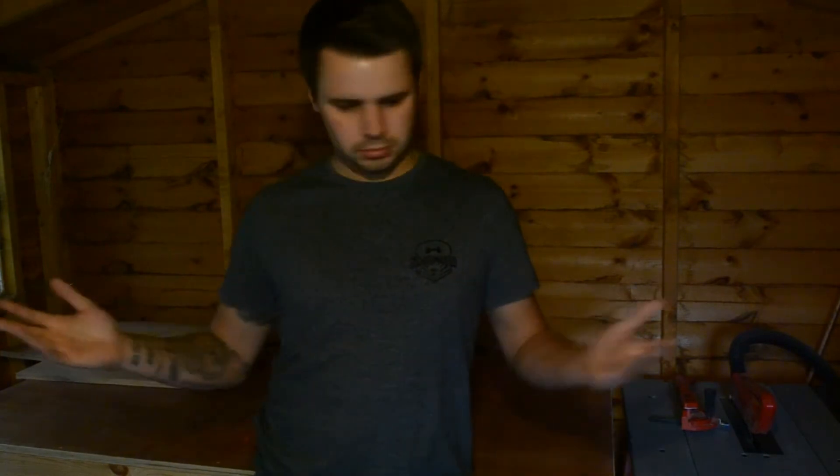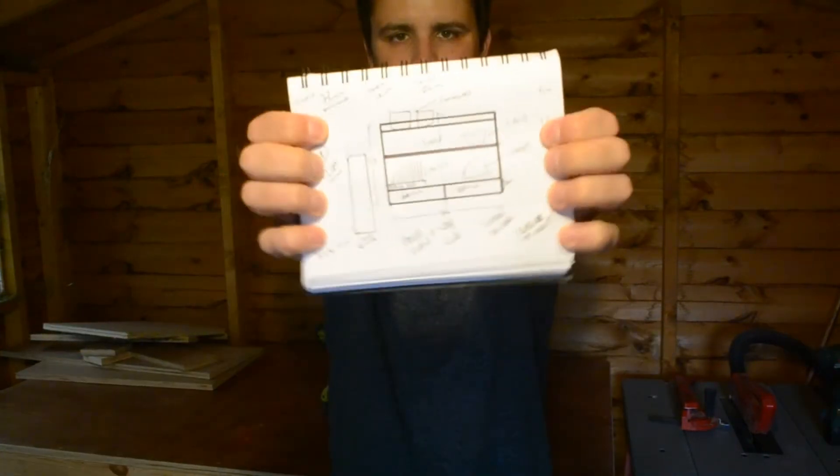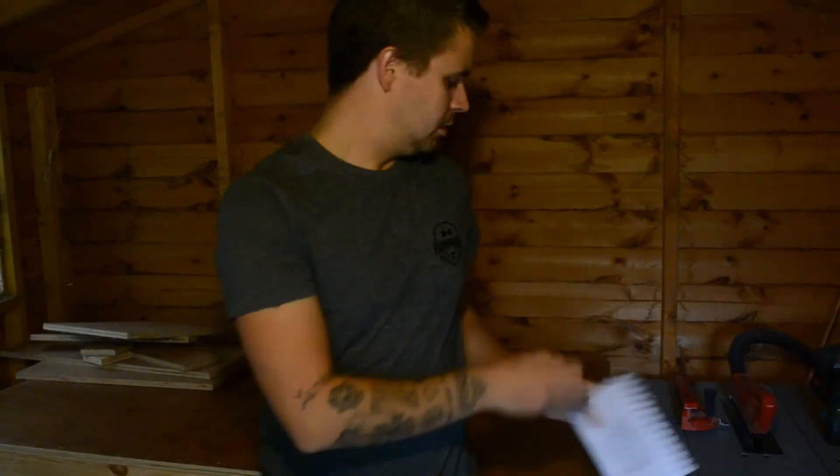Bit of a scrap plywood left from the top of my workbench build. I've got myself some plans. There you go — basic, simple, not too complicated. I know where I'm going, so it'll be fine. Right, so without further ado, let's crack on.